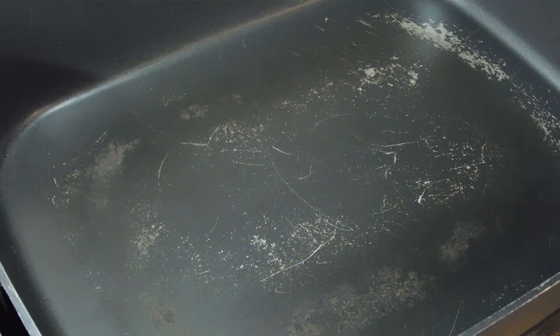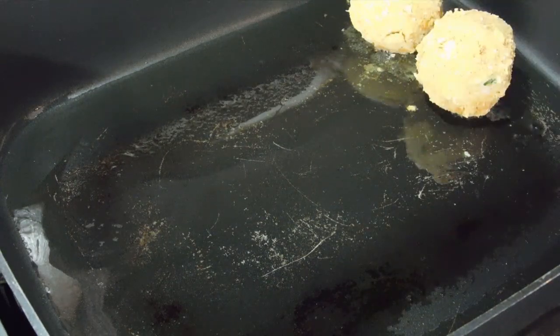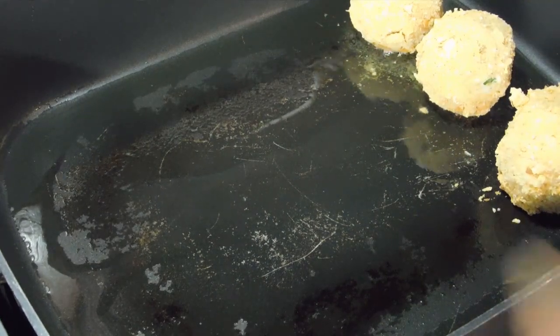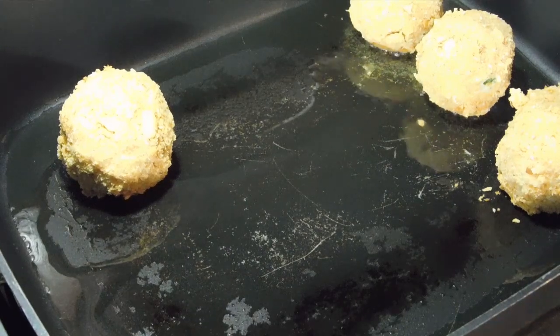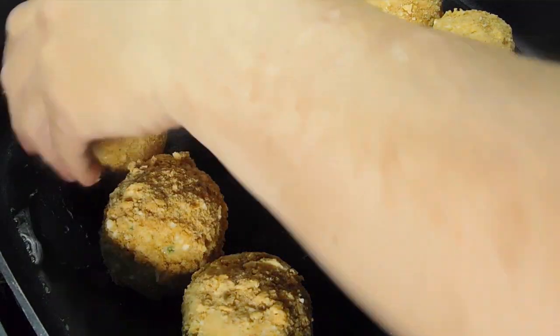Just heat up your pan on medium. I'm using olive oil, but you can use any oil you want — you basically want to just line the bottom of the pan. Put them on. They're already cooked, so what we want to do is make them nice and crispy on the outside and at the same time make sure we heat them through properly to melt that cheese. Cook them about five minutes on each side. Once they're nice and crispy, turn it down a little bit and cook them for at least another five minutes on both sides so they're nice and hot in the middle.